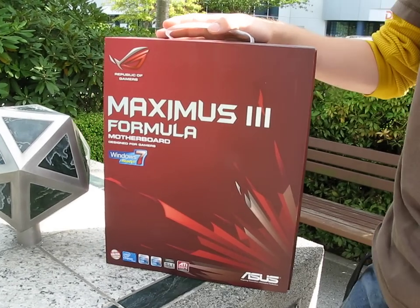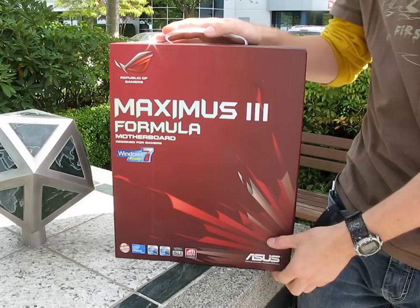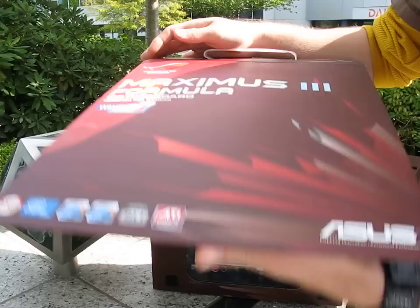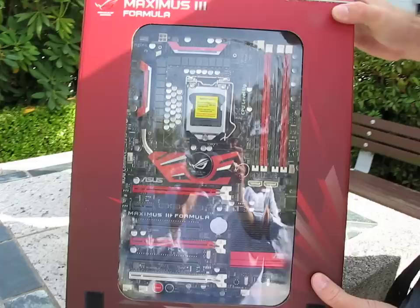Today on my video blog we've got the Maximus 3 Formula. This is ASUS's premium P55 LGA 1156 board. You can see from the logos on the front it supports NVIDIA SLI and ATI Crossfire X technology. This is a Republic of Gamers board, which means you've got all of ASUS's high-end features.